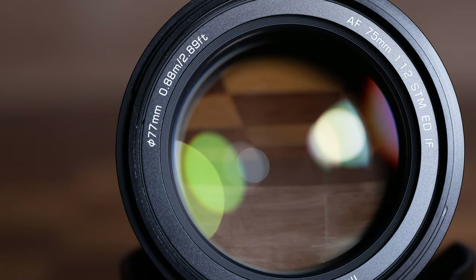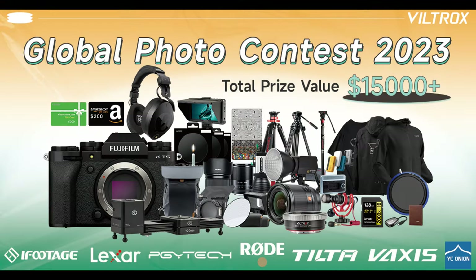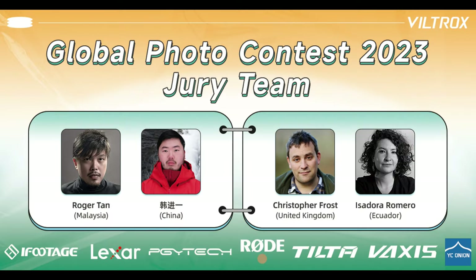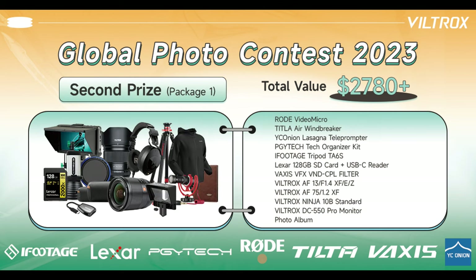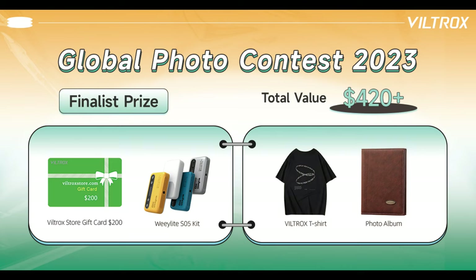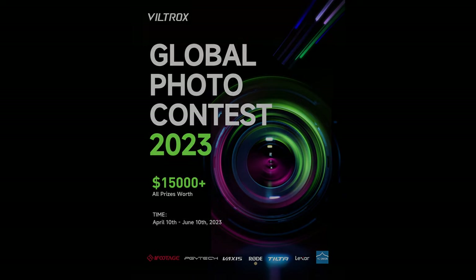Are you ready to use that gear and show off your skills? Viltrox is sponsoring a global photo contest with more than $15,000 worth of prizes — with one catch: photos must be shot with a Viltrox lens. A panel of judges from around the world, including my friend Christopher Frost, will select the winners. The contest runs from April 10th to June 10th, and you can upload your submissions to the link in the description. First prize comes with over $4,000 worth of gear, including a Fujifilm X-T5 and a Viltrox AF 13mm f1.4 lens, with subsequent prizes loaded with lenses, tripods, lights, swag, and gift cards. There is no cost to enter, so get snapping, upload your best work, and win big prizes in the Viltrox global photo contest.